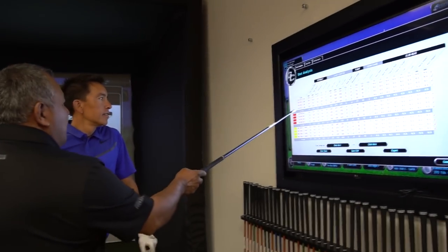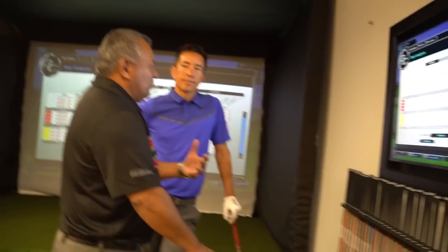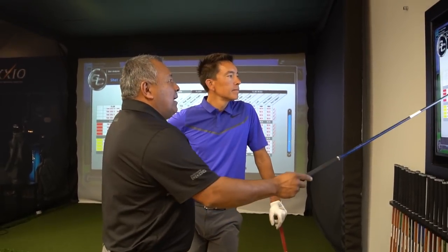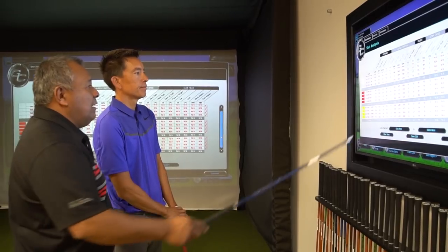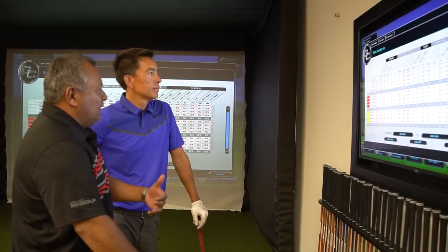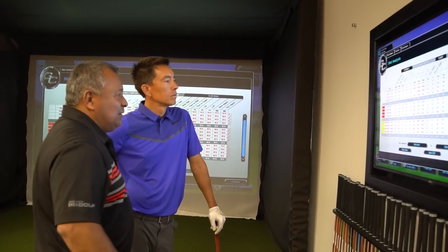So we did three different shafts. We did the S300 Dynamic Gold, the NS Pro 950 at 100 grams, and then we went to 120 grams. We bounced around a little bit just to have you feel different weights and how the club loaded and released with different kick points. We had 121.9 ball speed on the S300, jumped up with the lighter one - a lighter shaft, you gain ball speed. And then at 120 grams, you almost have the same amount of ball speed - so it could be easier to load for you. When that happens, you're swinging smoother and you just produce more ball speed.